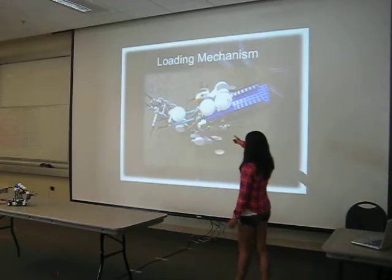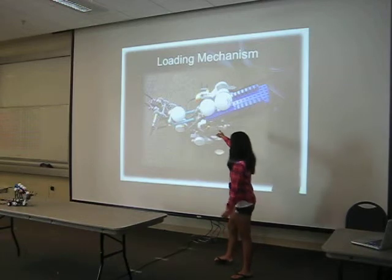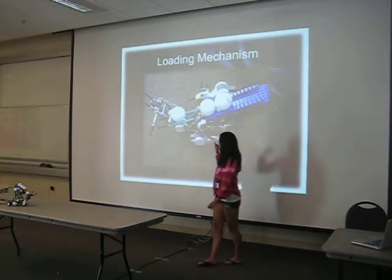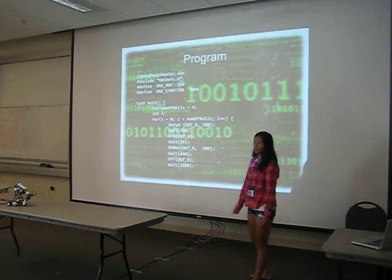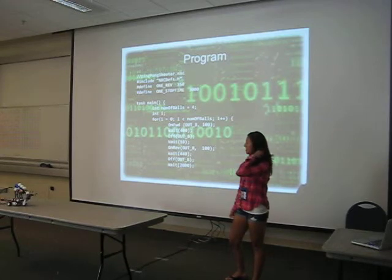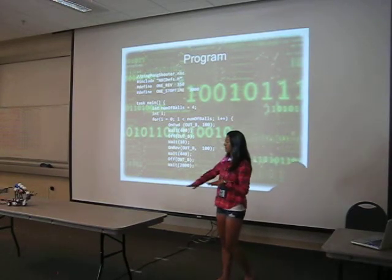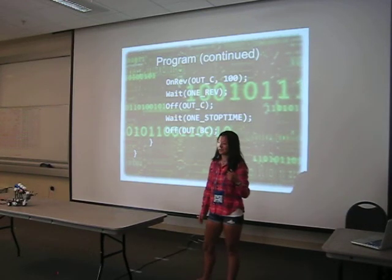And that's my loading mechanism. There's a motor in the front right here, and it regulates the flow of the balls. That's my program — it was pretty simple. All I had to do was work on my two motors. I was going to make my robot drive, but I decided against it because I already had enough of my...